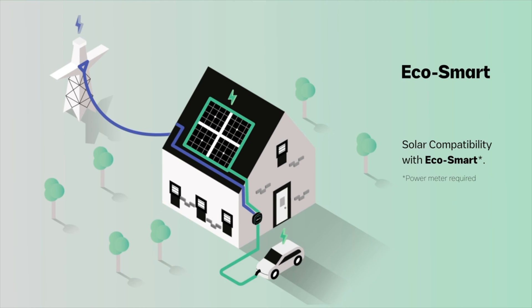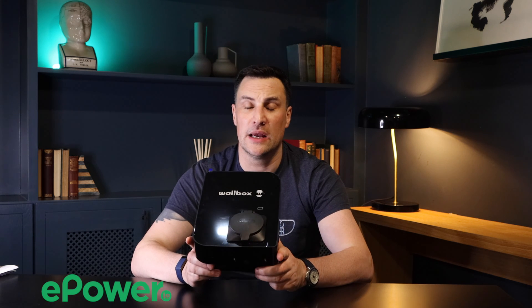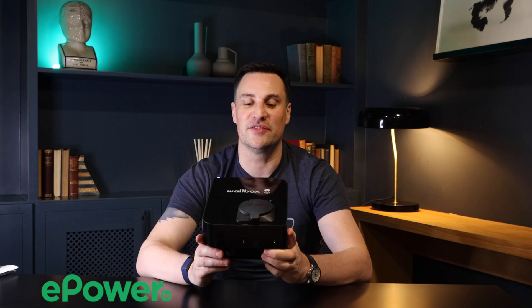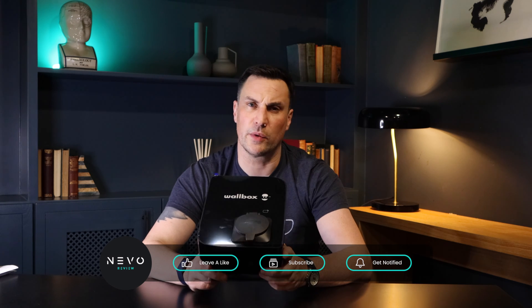Combining the Wallbox single-phase clamp power meter with your smart charger unlocks new MyWallbox functionality such as Eco Smart and Power Boost. That's my look at the Wallbox Copper SB — thanks to the team at ePower. If you're interested in getting Copper SBs for your home or business, they can be set up in a chain with multiple units load balanced and power sharing across them. Reach out to epower.ie for commercial or residential inquiries. If you've enjoyed this, leave a comment below, like, and share the video!